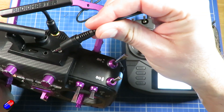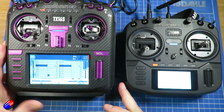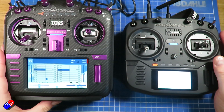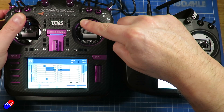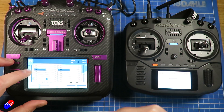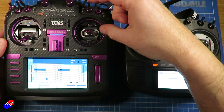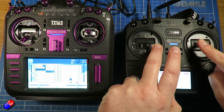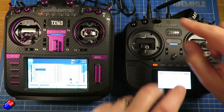Here on the top of the TX16S we have the port, so let's plug that in and immediately we start to see some slightly different things on the screen. As it is at the moment, the main four controls of this radio control channels one, two, three, four. However, if I flick the switch to activate the trainer, those four channels on that radio are now controlled by this radio here.